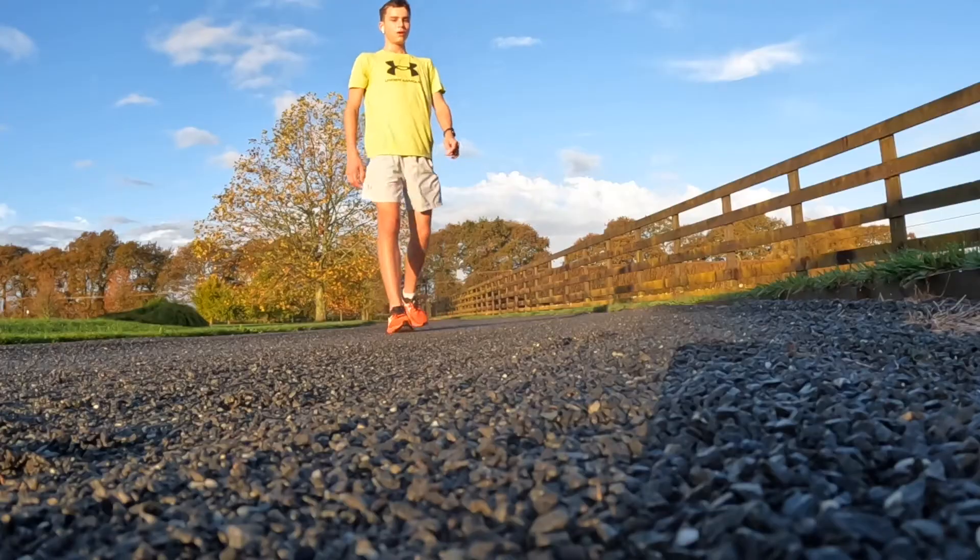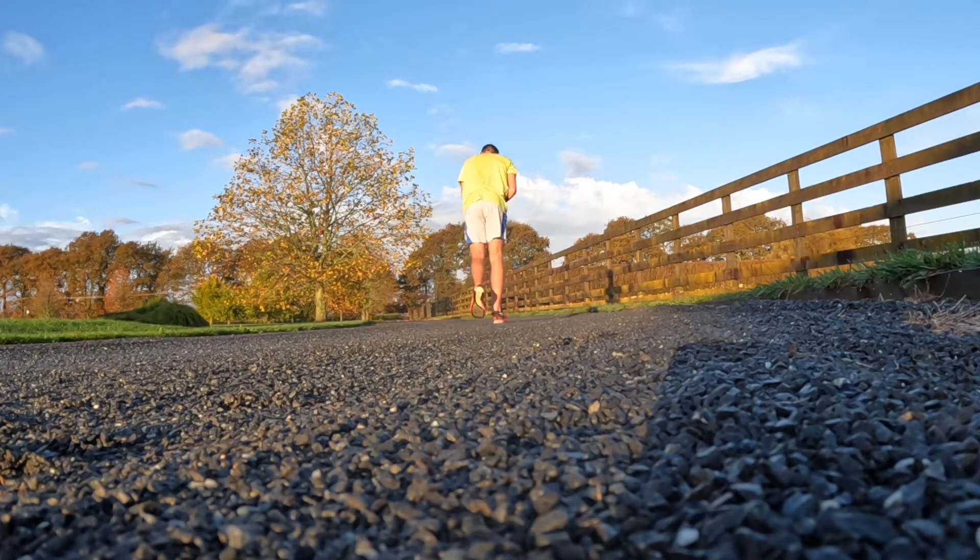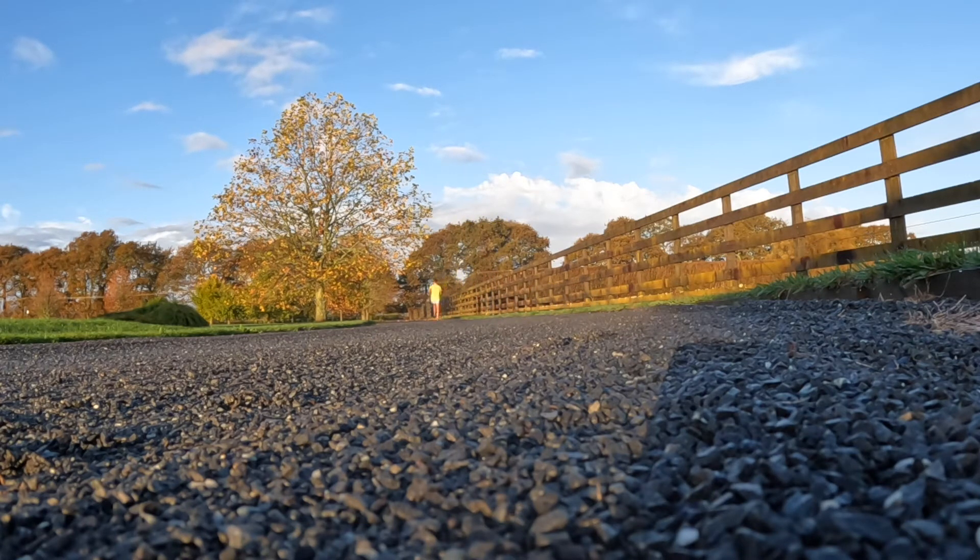That's 8k done in around 40 minutes — bring on the strides! First stride actually felt really good, going at like 3:10 pace per kilometer. There's a bit more to go and then I'm done. Final rep of strides, here we come.